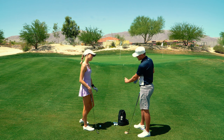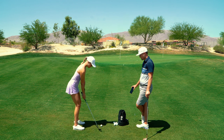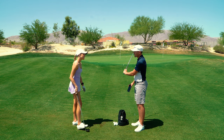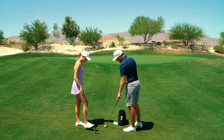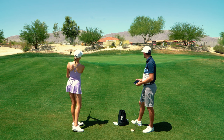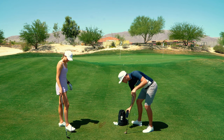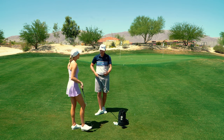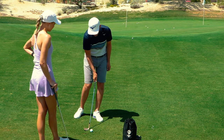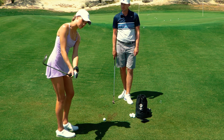Claire hits shots with the HackMotion feedback. Fred notes she was at 30 degrees of cupping - they want to avoid that. For the high soft shot, the more extension you maintain the higher it goes because of the added loft. Going too far the other way - overly open - is rarely seen. Claire hits one close to the heel but Fred explains that's actually fine: with the loft up and bounce exposed, you have more margin for error and can hit several inches behind the ball and the bounce will slide under it.